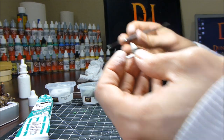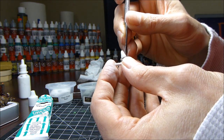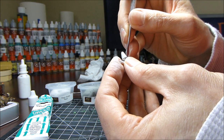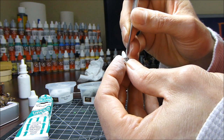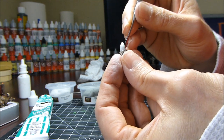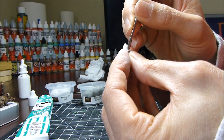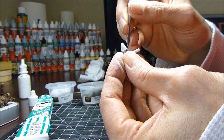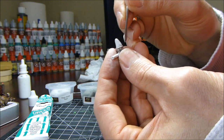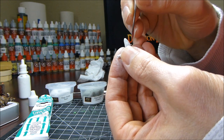Then I take my sculpting tools, which look like tools that dentists would use. I have two or three that I like to use for sculpting fire, but generally this one is my favorite. What I'm doing here is pushing the putty into the base that I'm working with so that it sticks in there a little bit, giving me some freedom to start sculpting.